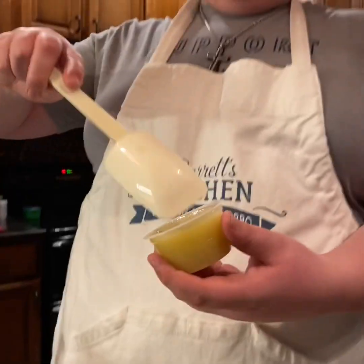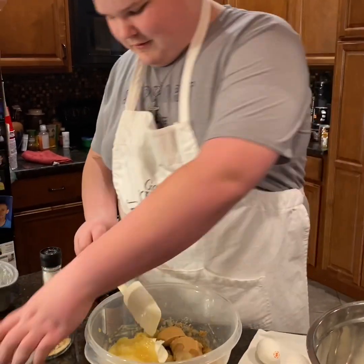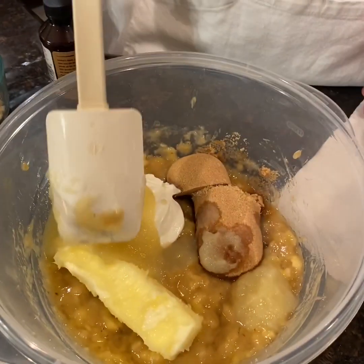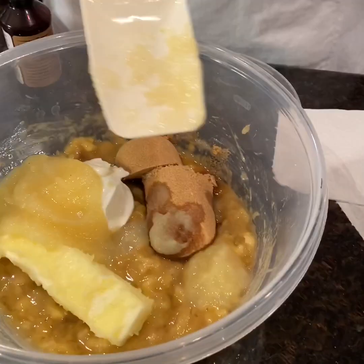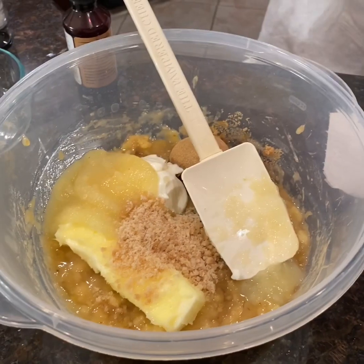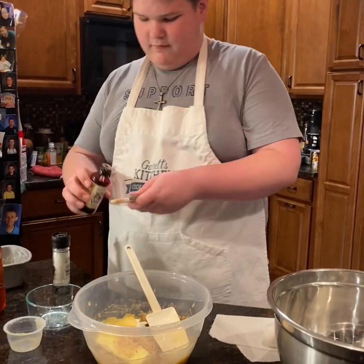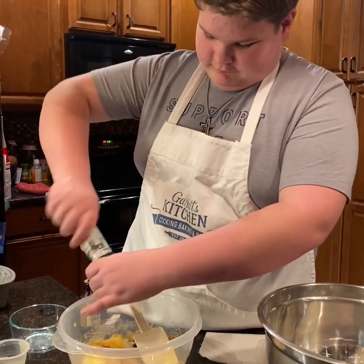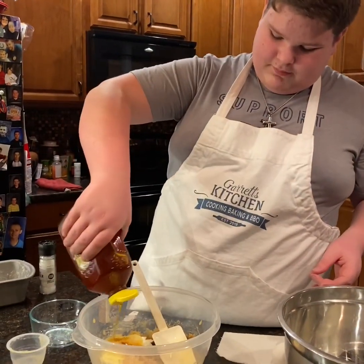Now we're gonna do one of these little packages of applesauce for our wet ingredients. I've got a stick of butter in here, a third of a cup of sour cream, and three-fourths of a cup of brown sugar. I've got my applesauce and my maple syrup bits, and I need a teaspoon of vanilla extract and a quarter of a teaspoon of salt, plus about a teaspoon-ish of honey.